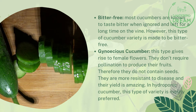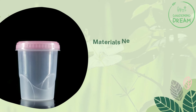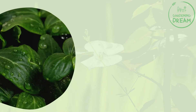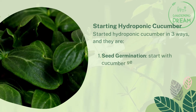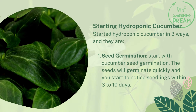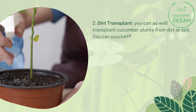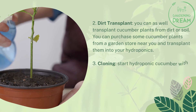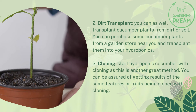In hydroponic cucumber growing, the gynoecious variety is mostly preferred. Materials needed include a plastic container, expanded clay, net pots, and hydroponic cucumber nutrient solution. You can start hydroponic cucumber in three ways: seed germination — where seeds germinate quickly and seedlings appear within three to ten days; dirt transplant — where you transplant cucumber plants from soil purchased at a garden store; and cloning — which ensures you get results with the same features or traits as the parent plant.